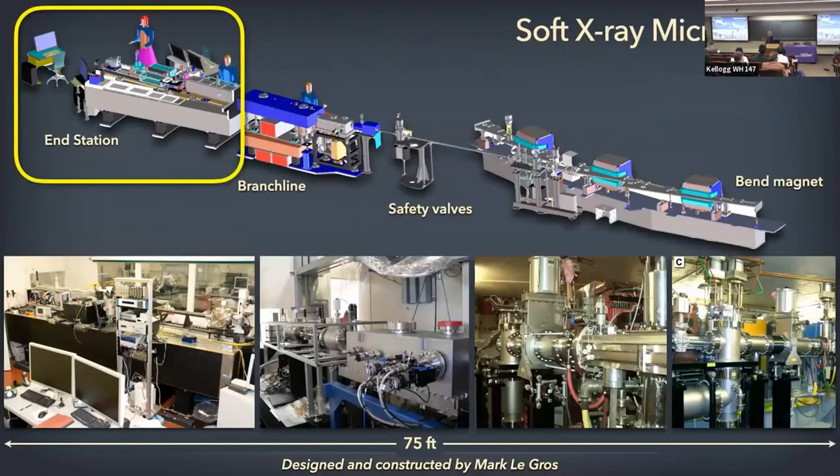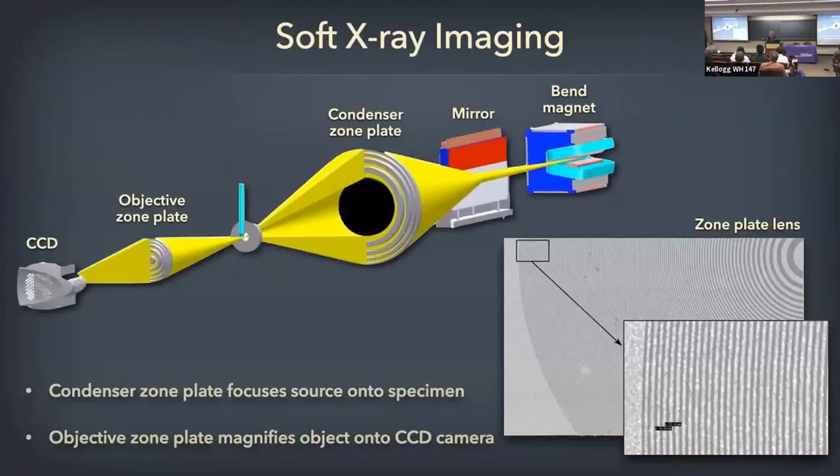This is done at the synchrotron. The microscope itself is about 75 feet long. My group developed it from end to end. This is the only part that the operator will see — this little piece here. The rest is enclosed in a room so you don't have to see all the tubes. It's a very simple, basic microscope. It has a light source — happens to be x-rays — and a condenser, which happens to be a zone plate optic.